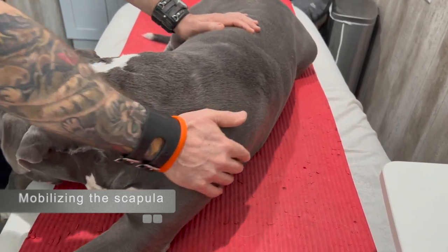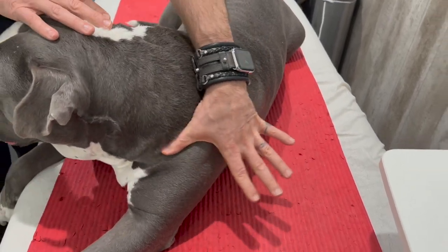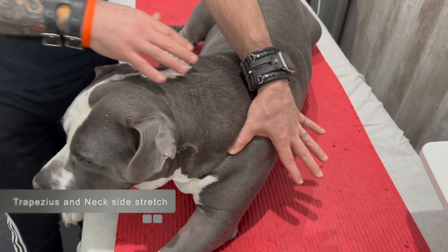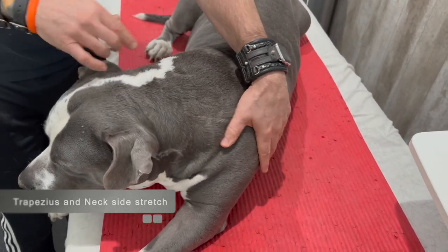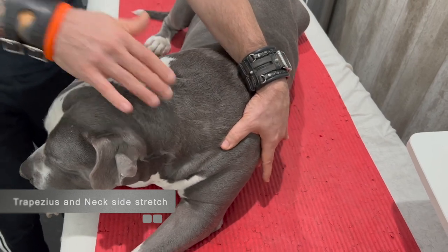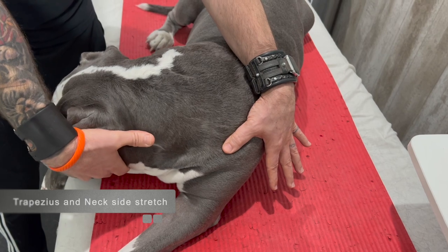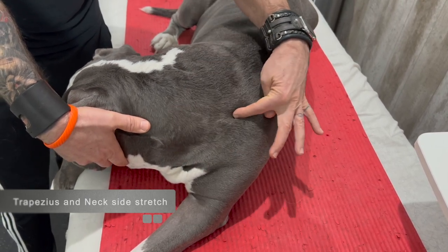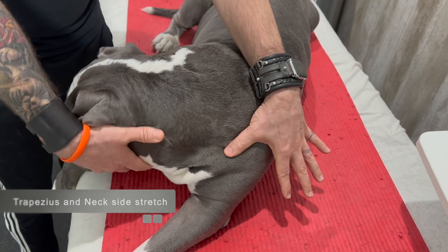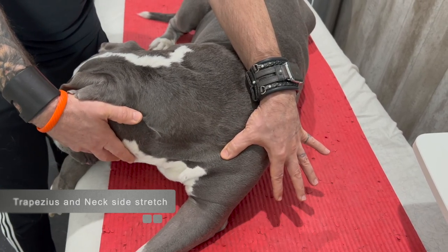Next we're going to do a stretch. Anchor with your thumb at the top of the shoulder blade, then stretch the cervical spine and the trapezius. Put your hand behind the ear and gently turn the head — the stretching is happening along the neck. As long as your dog is relaxed, it's a gentle motion. As your dog enjoys it, they may stretch more. If they resist and it's uncomfortable, back off.